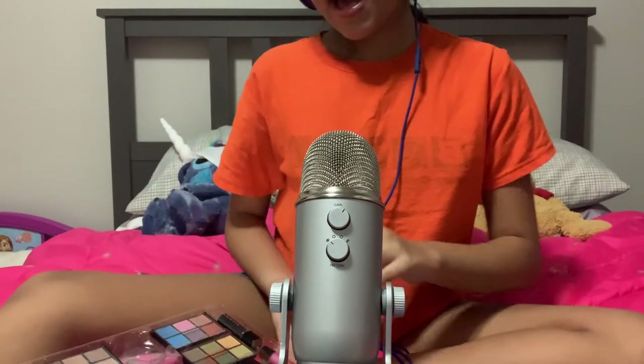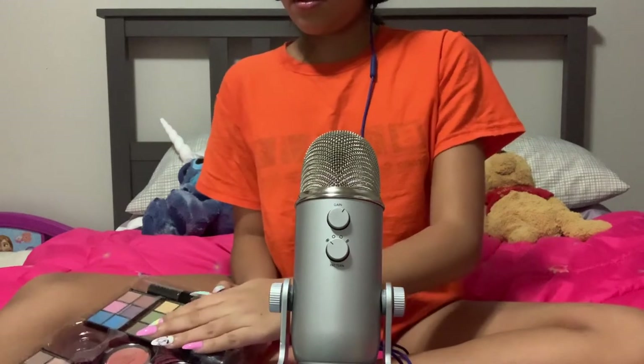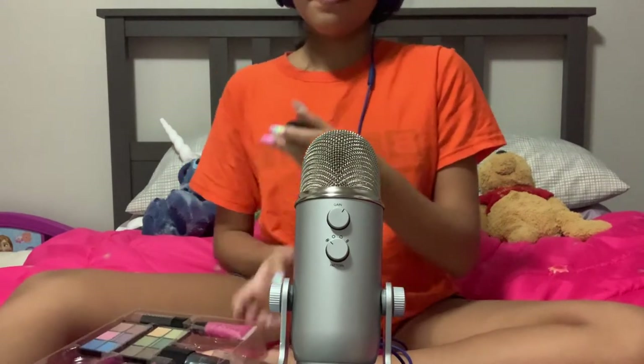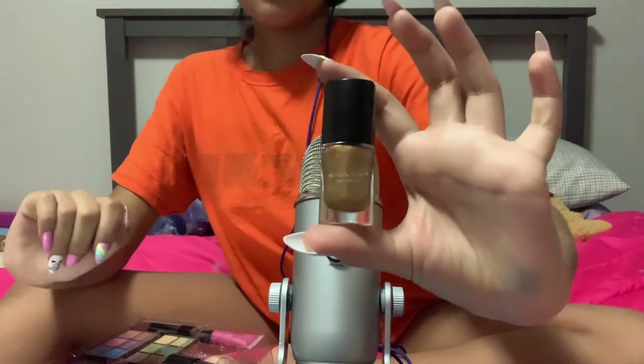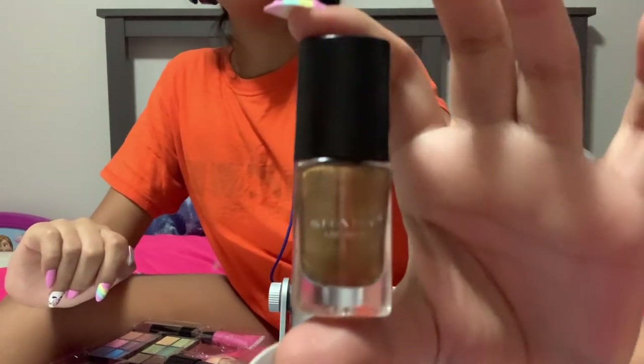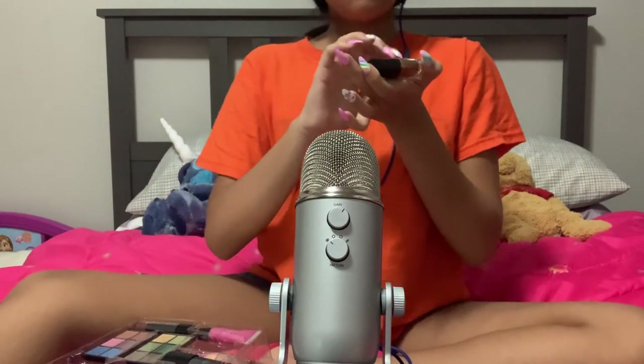Next, I have a nail polish. This is what one of them looks like — Sheeny nail varnish. This one is a gold color.